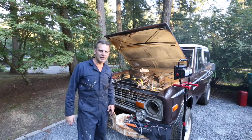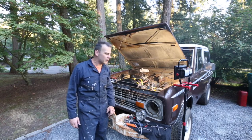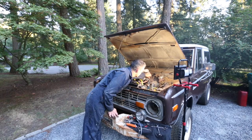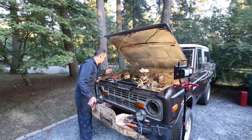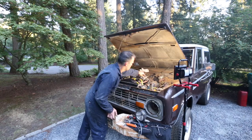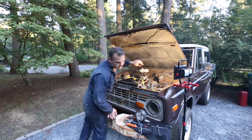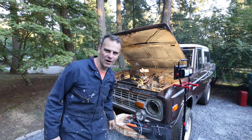All right, that's episode five in the can. She's running. The PB Blaster is burning off the headers, but it's running smooth. Sounds great. And that's it for Matt's Garage.